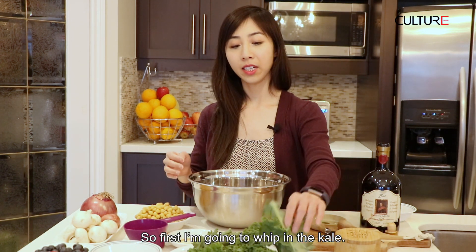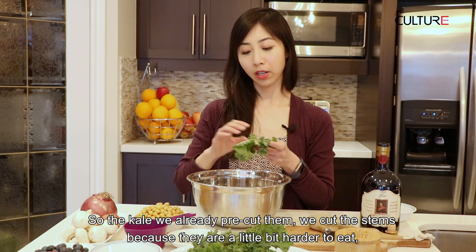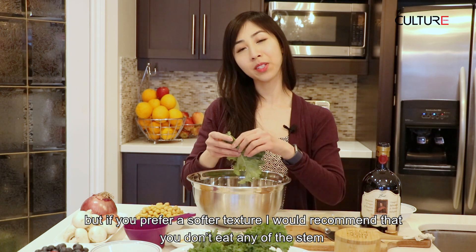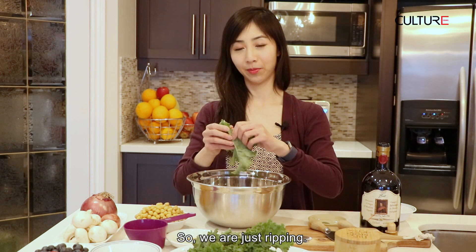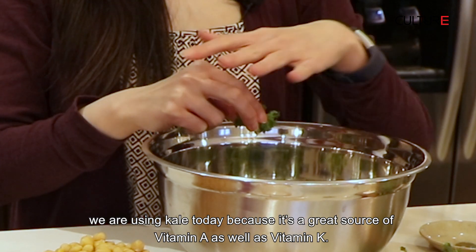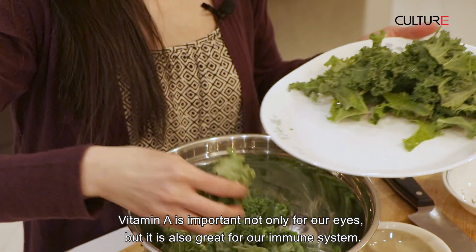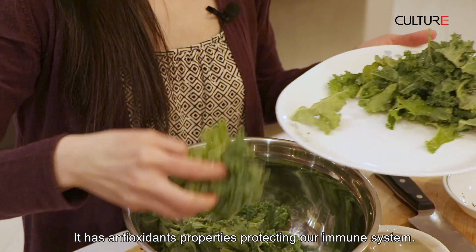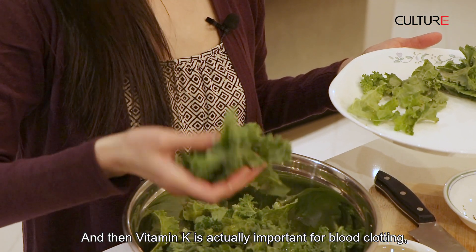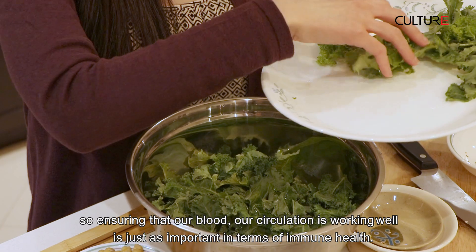So first I'm going to whip in the kale. The kale we already pre-cut. We cut the stems because they're a little bit harder to eat, but if you prefer a softer texture, I would recommend not eating the stems and just start ripping some of the leaves off like so. We're using kale today because it's a great source of vitamin A as well as vitamin K. Vitamin A is important not only for our eyes but also for the immune system — it has antioxidant properties protecting our immune system. And vitamin K is actually important for blood clotting, so ensuring that our blood circulation is working well is just as important in terms of immune health.